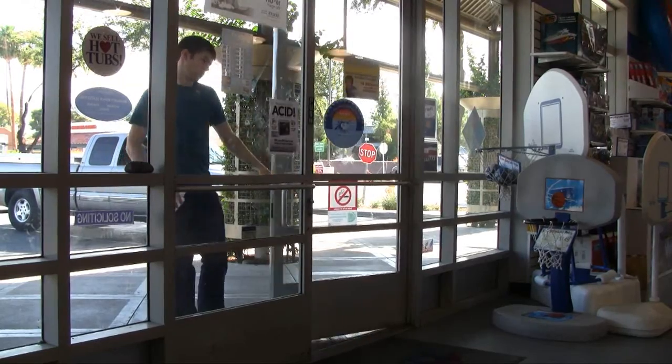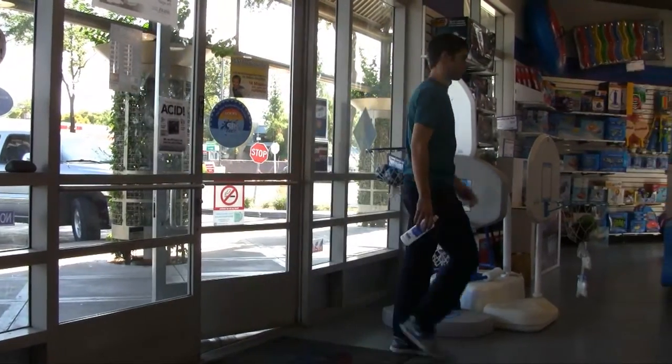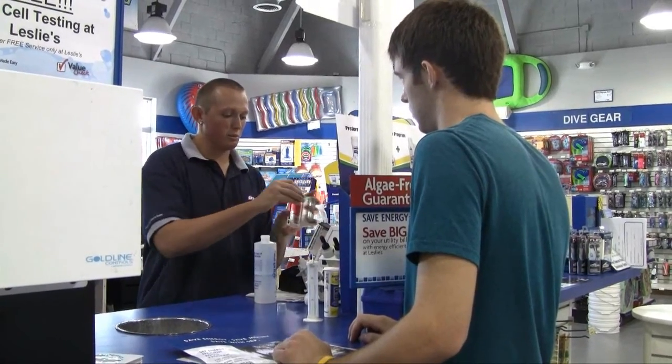In addition to testing your water at home, bring a sample to one of our stores every two weeks for a free test and analysis. If you have any other questions about water testing strips, call or visit your local Leslie store. For more videos and pool care tips, visit our website.